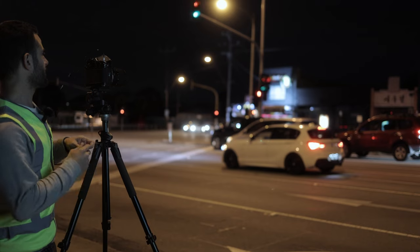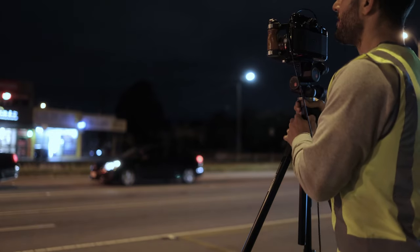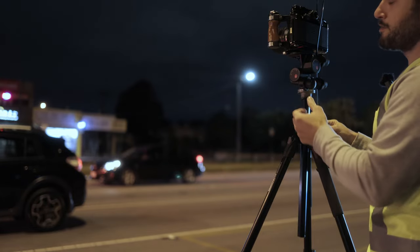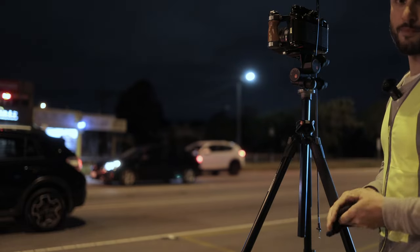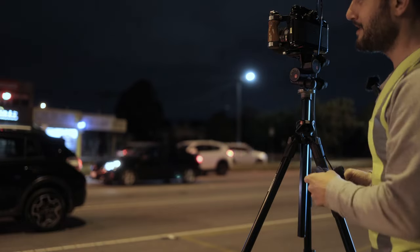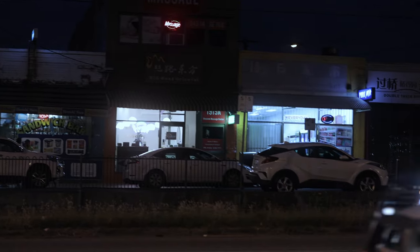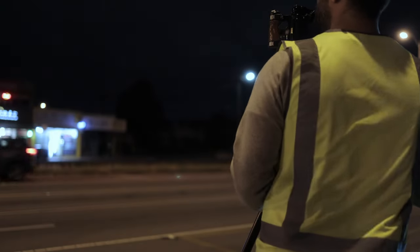I've got the cable release and I'm going to shoot at f11, about an eight-second exposure. Because of that shutter problem, my workaround is to use a black cloth or something over the lens to end the exposure in case the shutter doesn't close when I release the trigger. If it stays open, I have to pull the battery to make the shutter close again — it's a complicated workaround but it's the only way I can continue shooting. I'm also going to use mirror lock-up, so now I just need to wait for the cars to clear.